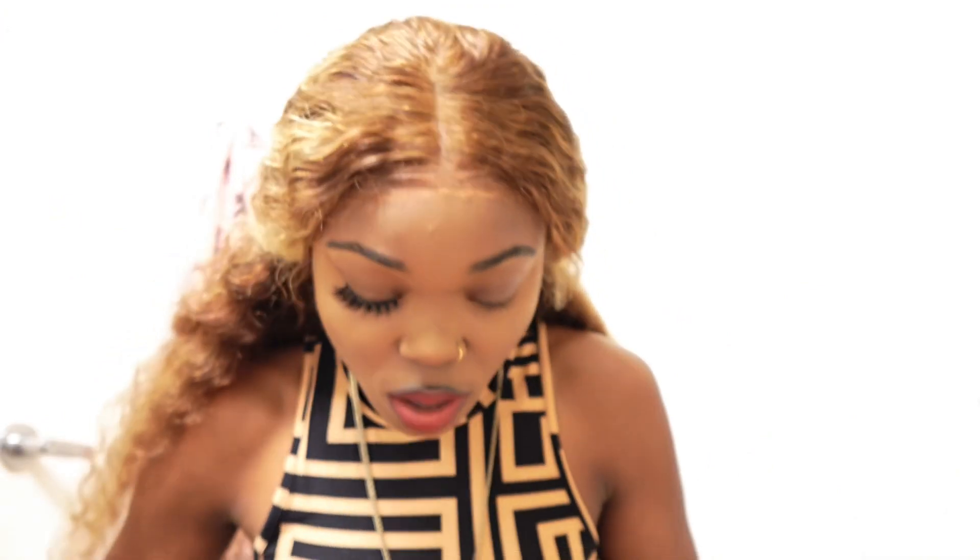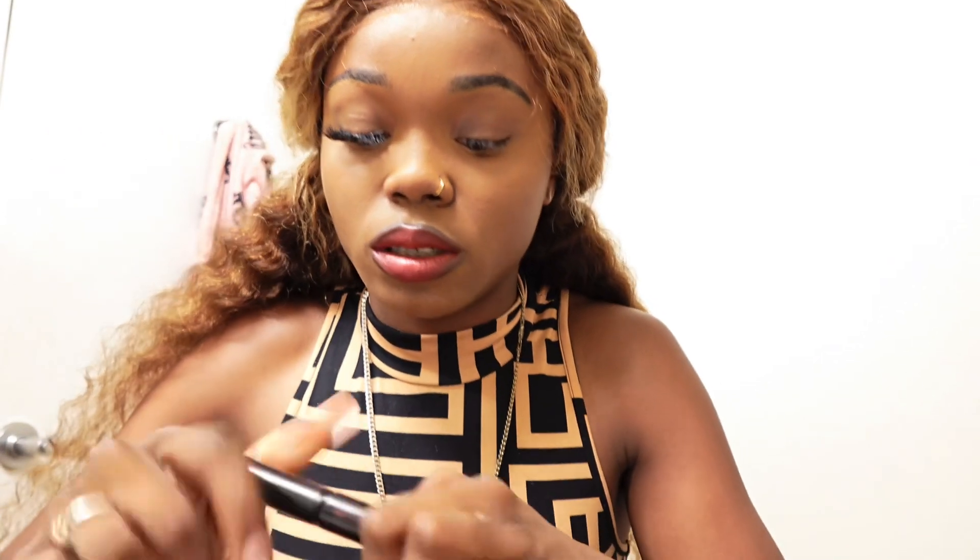I'm using my own lashes from my brand, the Nefertiti Collection. You can get these on my website — they are $10 right now. These are also my 5D natural lashes, so get into it. And now let's do the other eye.